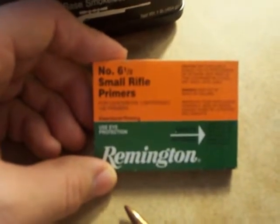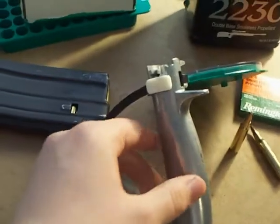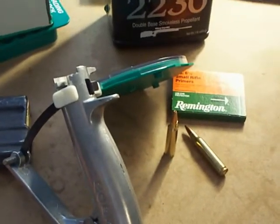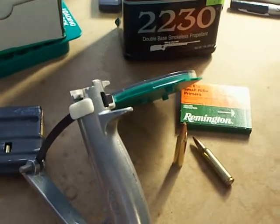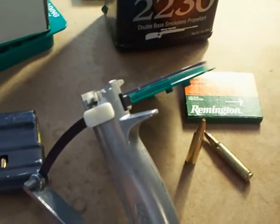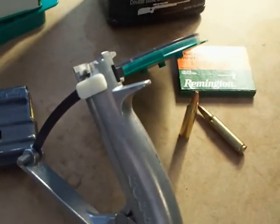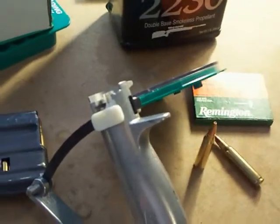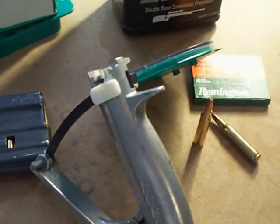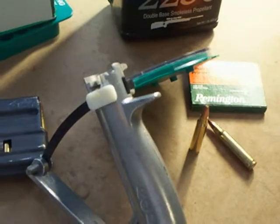What we used as a primer is the Remington 6.5 small rifle primers. One thing that's very important: when you're hand priming, you want to set the primers in as deep as they will go. Some loaders set the primer too high, and in a semi-automatic rifle, when you close the bolt without firing, you'll notice the primer has been cratered — a sign of a weak firing pin. If the primer isn't seated deep enough, it can actually detonate, and that's called a slam fire.